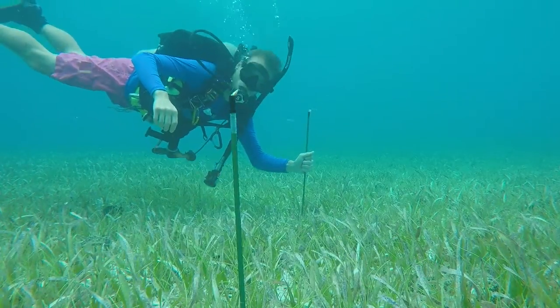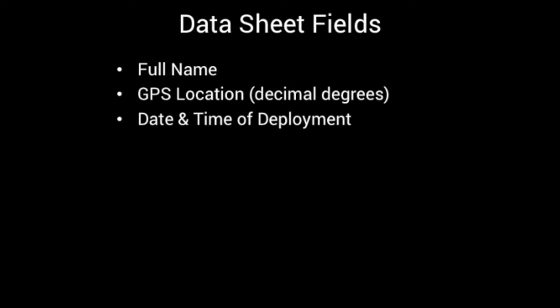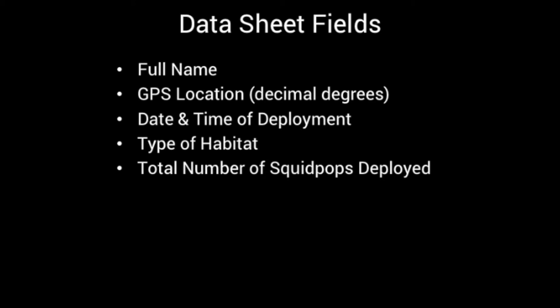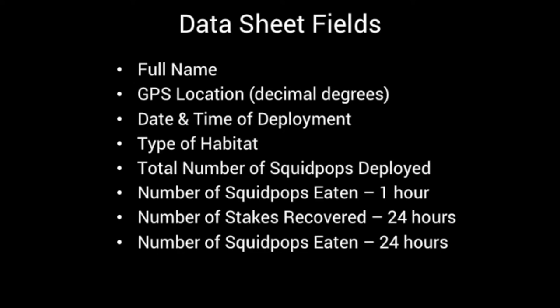You will keep track of all your results on a datasheet that contains the following information: your full name; the decimal degrees GPS location where you deployed the squid pops, which can be found with either a handheld GPS unit or by using software such as Google Earth; the date and time the squid pops were deployed; the type of habitat you deployed in, for example mud flat or rocky reef; the total number of squid pops deployed; the number of squid pops eaten after 1 hour; the total number of squid pop stakes recovered after 24 hours; the number of squid pops eaten after 24 hours; and any additional notes you wish to add.